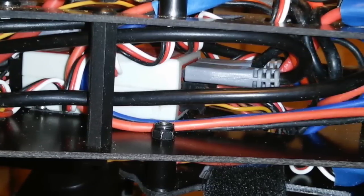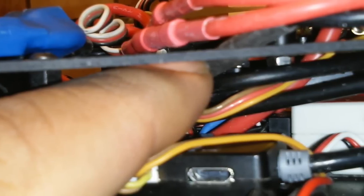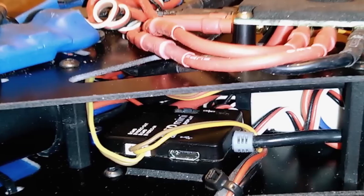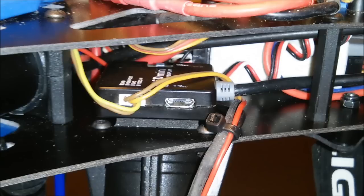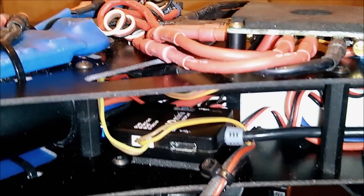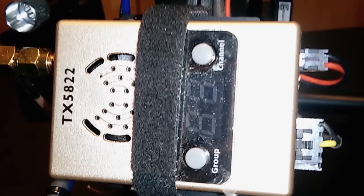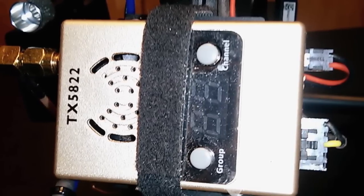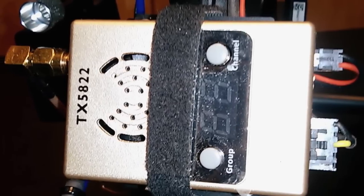The flight controller I'm using is the Naza V1 — this is the old-school Naza — but I put the Naza V2 firmware in it. By doing that it allows me to use the PMU up at the top here, and it also allows me to connect the iOSD Mini to the PMU. The iOSD Mini is a basic OSD designed to work with the same GPS antenna that the flight controller uses to get all the flight information displayed on the screen.